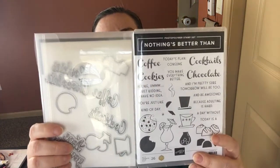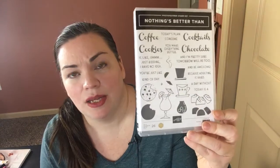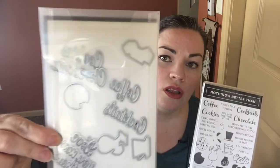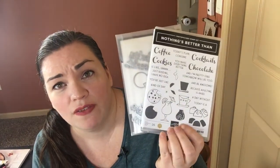If you do not already own them, you will also have the option to purchase the Nothing's Better Than bundle, which is the stamp set. This is a mega stamp set — there are 26 stamps just in this stamp set alone — and then also the dies.